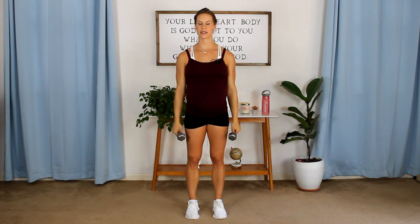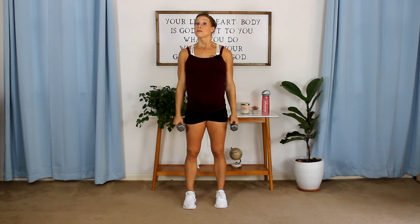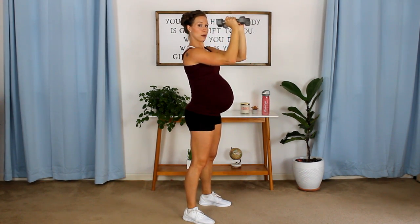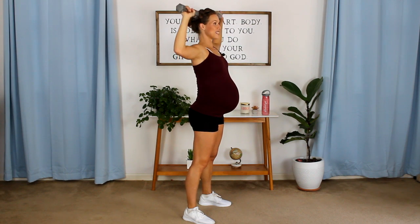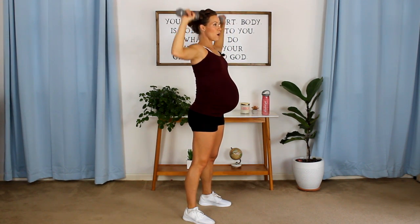Especially if you're still lifting heavy, what we want to avoid is any Valsalva movement — that's when you hold your breath to lift that really heavy weight. So just for my ladies who are still lifting heavy right now: one, two — bring it up to the side — one, two. Back to the center, one, two — to the side, one, two.